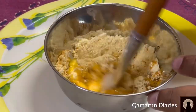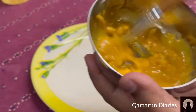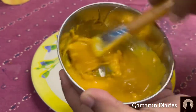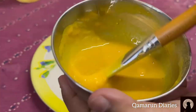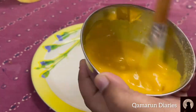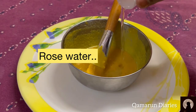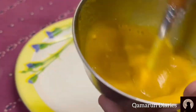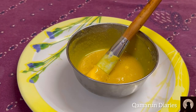This is how it looks. Then I added rose water to it and mixed it well until it got a sticky, liquid-type substance.